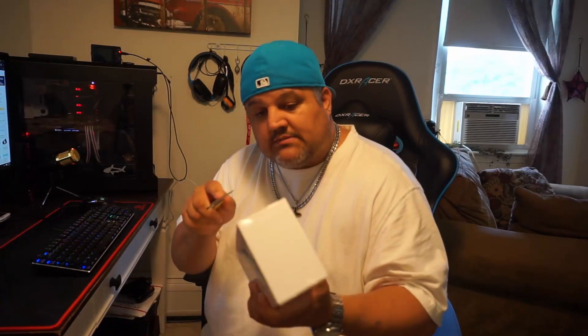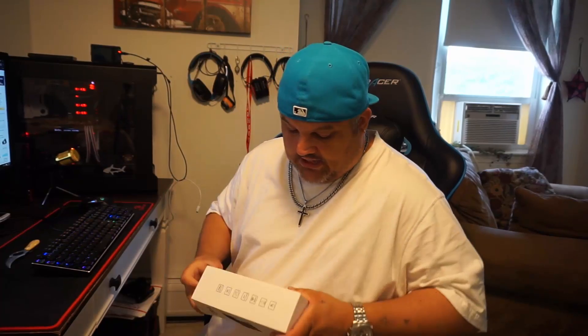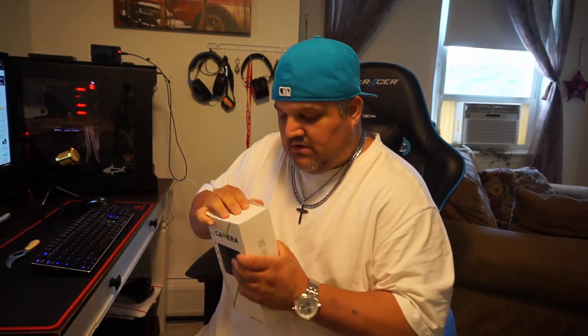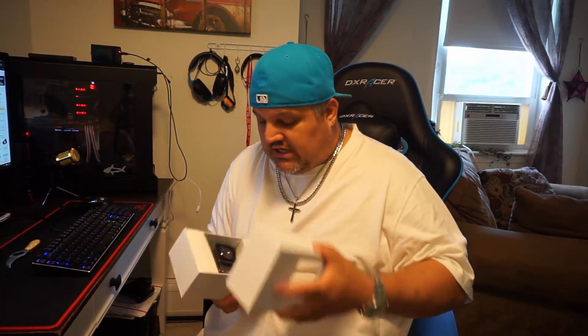Let's pop this open and see what comes in it — as you know me, I always have a knife on hand to rip them open. I wanted to get this unboxing done sooner but I threw my back out the other day, so this is the time I got. The box slides out, and then you have another box inside that will contain all your kit and accessories.